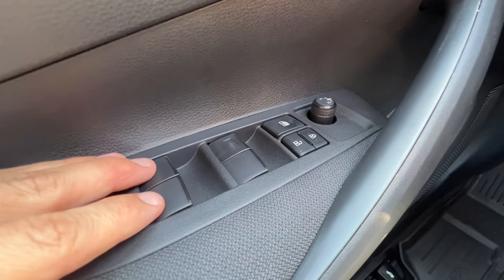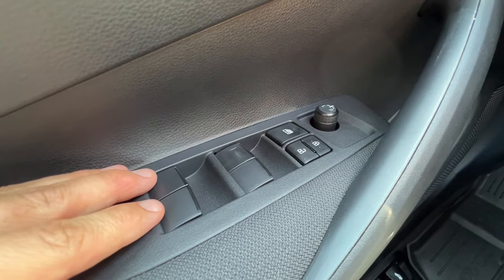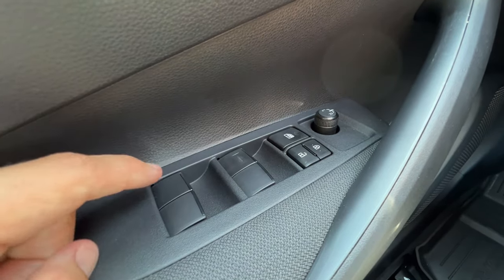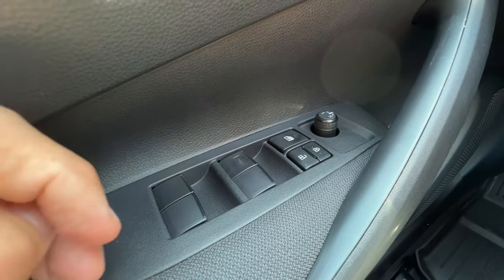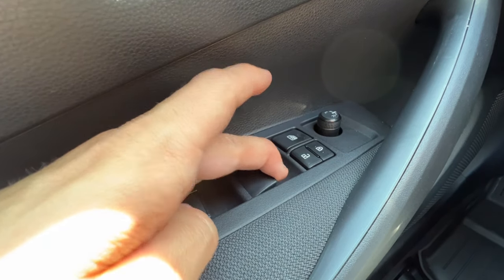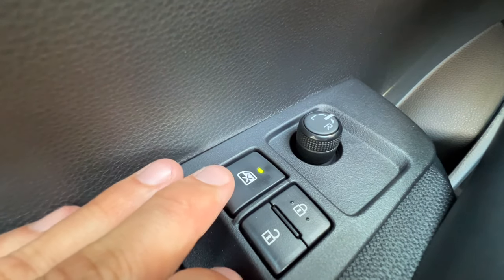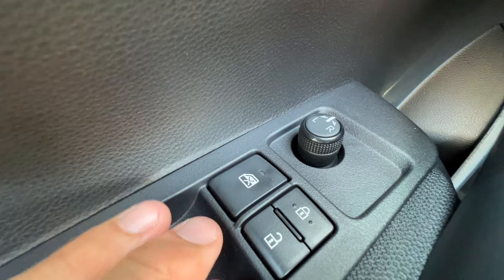Starting on the door, all Corollas for 2023 have auto down and auto up on all four windows. So it's a one touch — you just push with a little hard click and release and it'll go down or up. Of course you can do micro adjusts as well. In front of the window switches, I have a window lock so my passengers can't move the windows if I don't want them to.